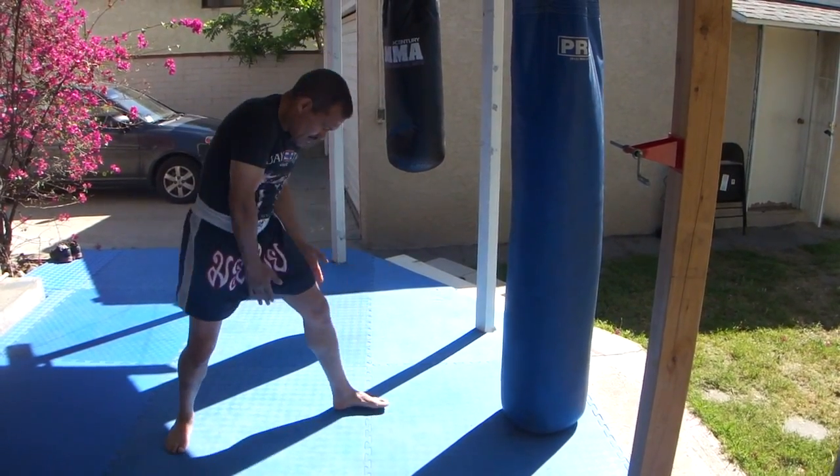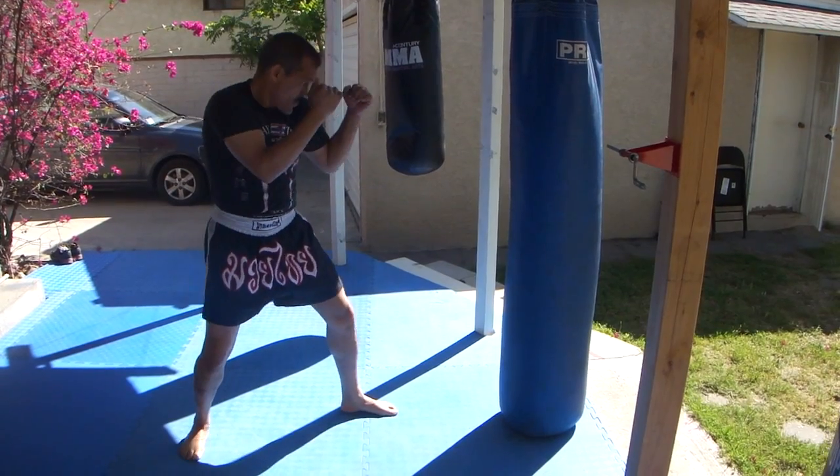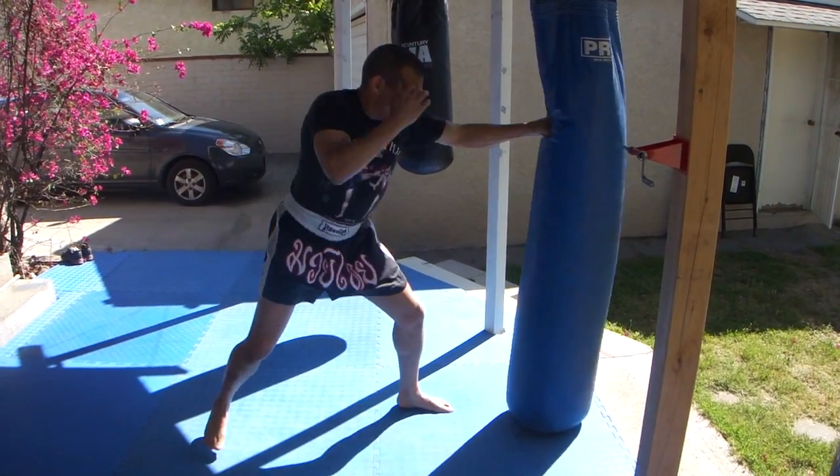Check your stance. Make sure you're lined up properly. Chin down, hands up. Straight. Set.